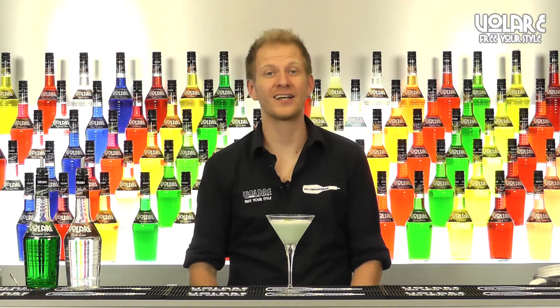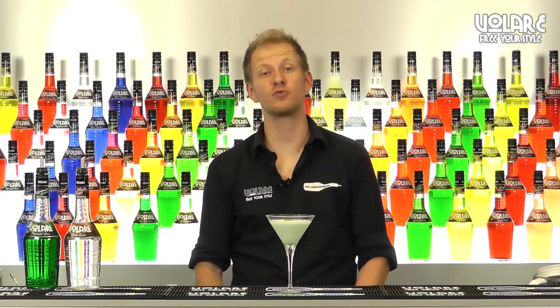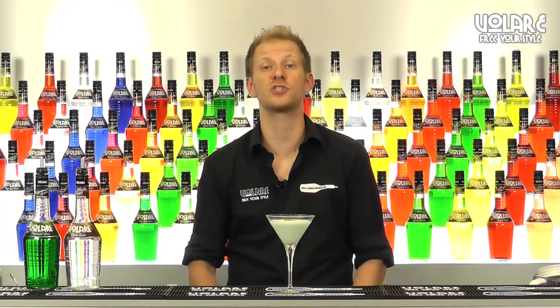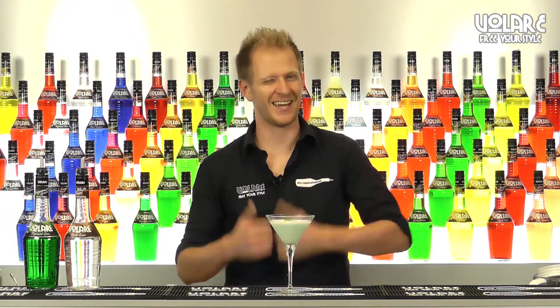That's it for today guys. I hope you like this classic — this was the recipe for the Grasshopper. If you like this recipe and you want to have new ways to use our range of Volare liqueurs, subscribe to our channel. We're going to upload a new video every week. Till then, take care.